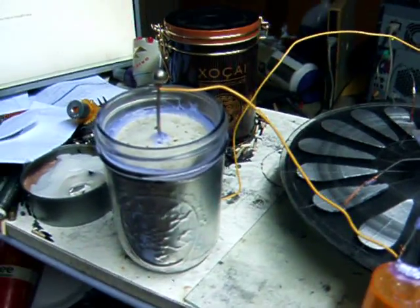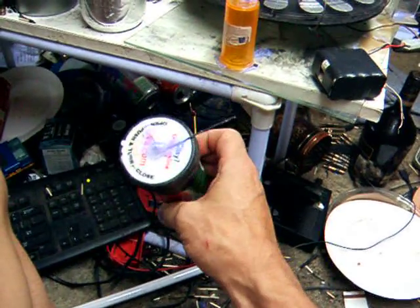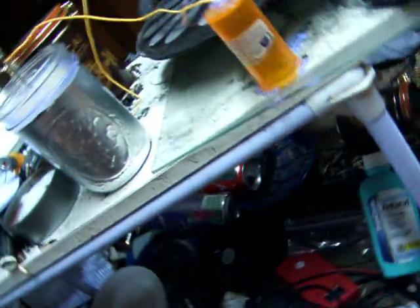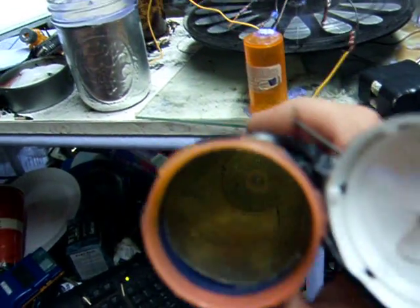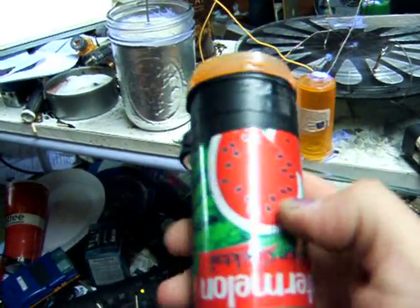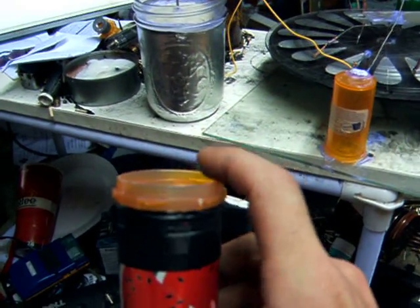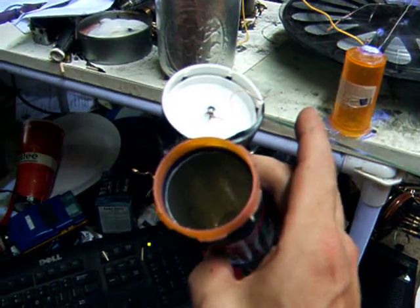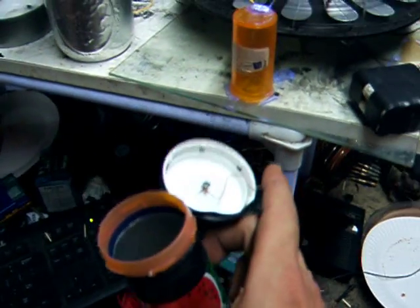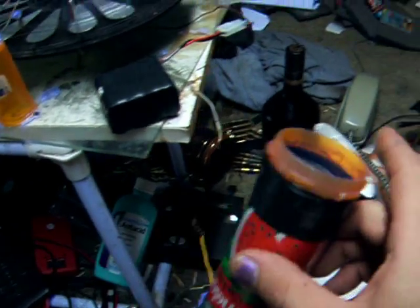It actually stays charged for quite a bit — it doesn't leak too badly. I've got a prototype right here that I made a long time ago. Let me open it to show you there really is nothing significant inside. There's just a little wire that leads down to a beer can in there, and there's an Arizona Iced Tea can on this side. What happens is the electrical particles charge on these plates and the actual container is the separator. It's kind of weird to think that electricity fills the jar up, but it actually does. And when it's charged, it actually hisses — you can hear the electricity coming out.